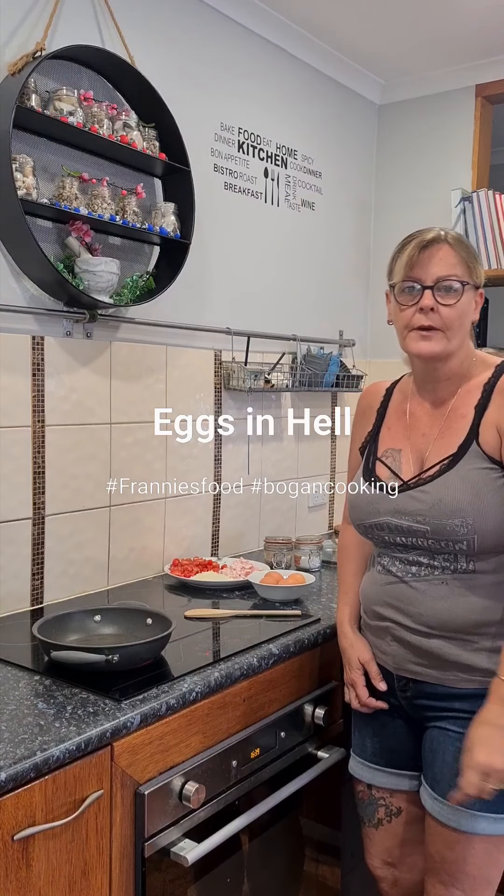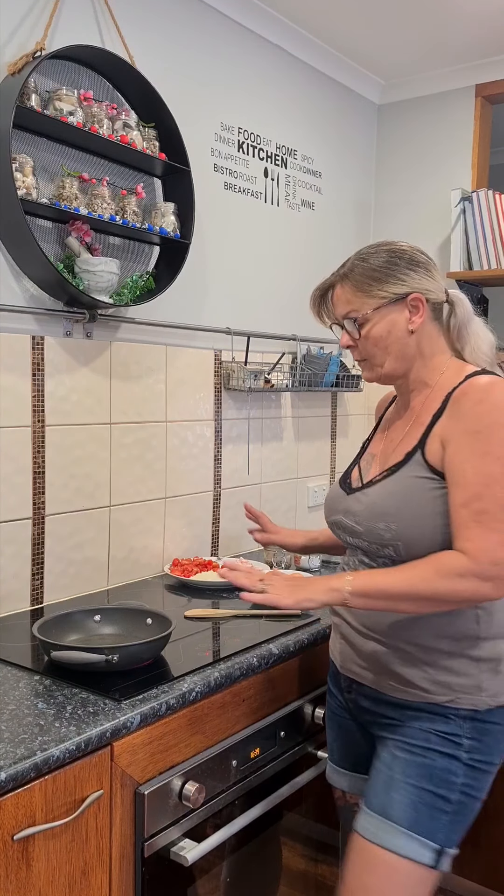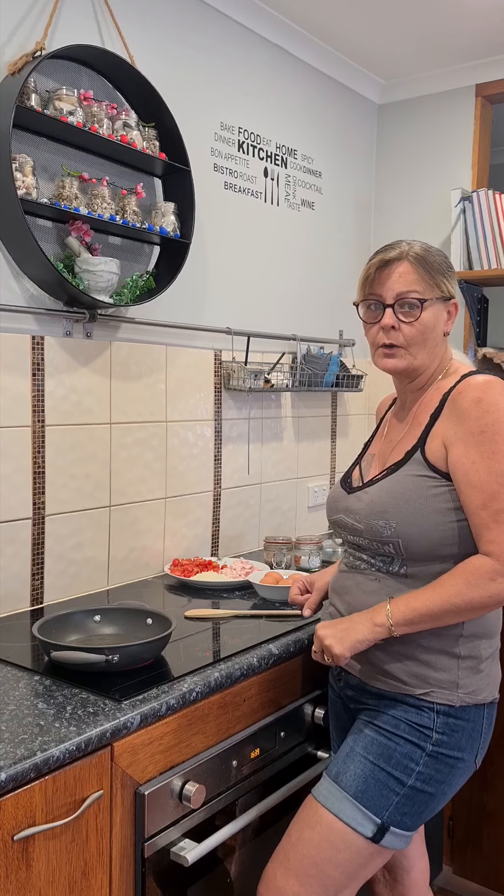Good morning guys and welcome to cooking with Freddie. Today I'm going to show you one of my versions of what I call eggs in hell.